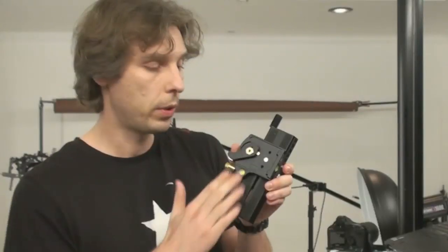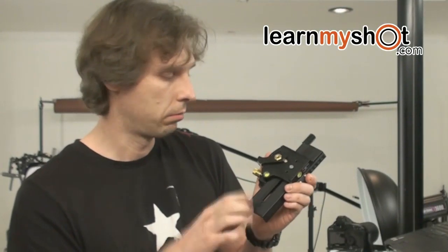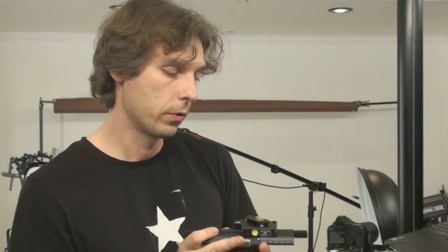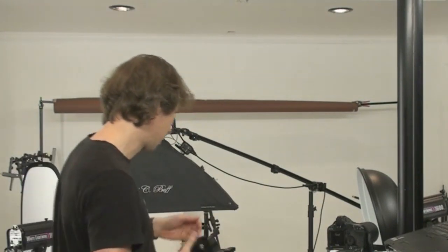What do we need for focus stacking? These are macro focusing rails. You can move the camera by rotating this micrometric dial, so we can have very, very small adjustments of the camera position relative to the subject.